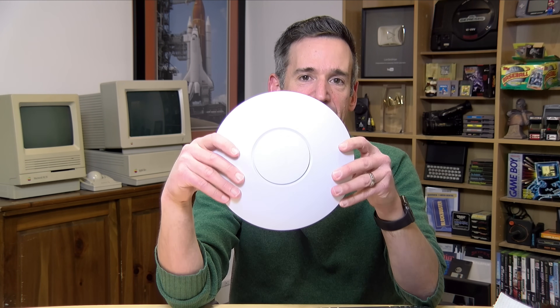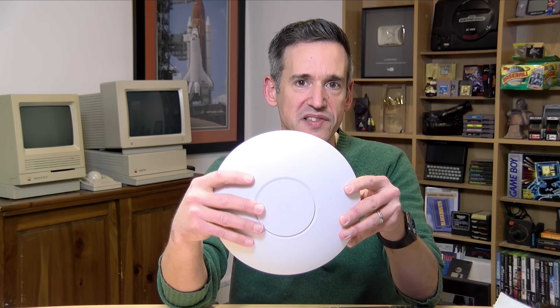Hey everybody, it's Lon Seidman. I haven't done an update on my network lately here at the house because I haven't had to do much with it — it's been working pretty well. But the other day I wanted to upgrade one of my Wi-Fi access points to the Wi-Fi 6E standard and I went out and picked up this one. This is a UniFi U6 Enterprise, which supports 6E including the 6 gigahertz band. I got it working, ran some benchmarks, and in this video I'll give an overview of what you can expect if you integrate one into your network.